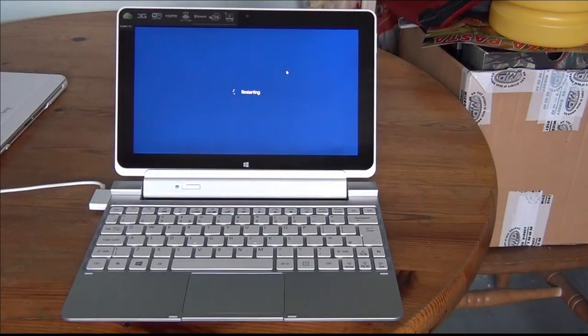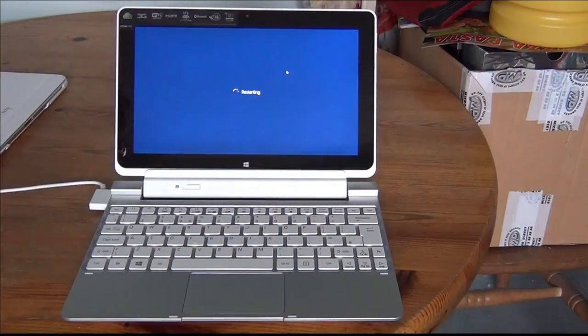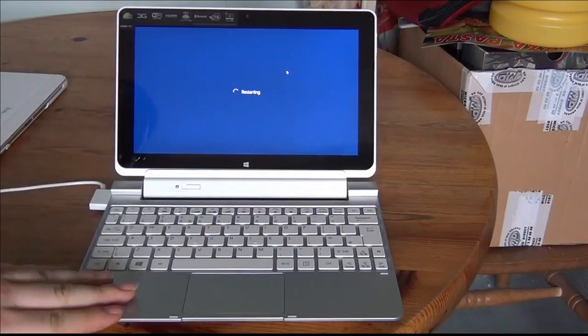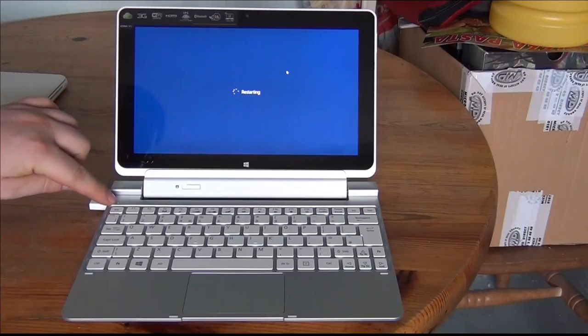Restarting. It'll take a little bit longer because of the updates that have been put on — let's just see how long it takes.